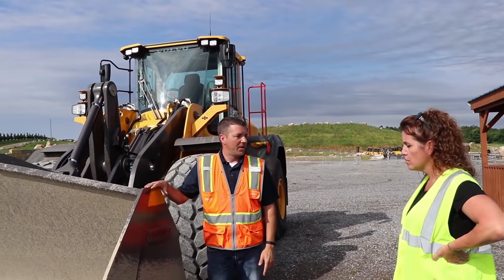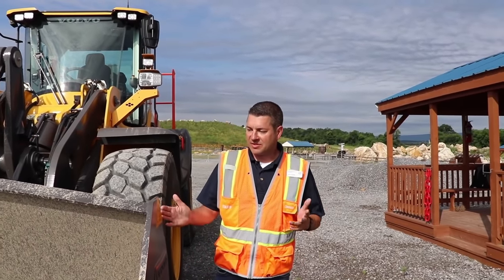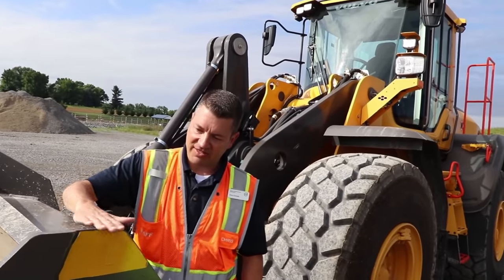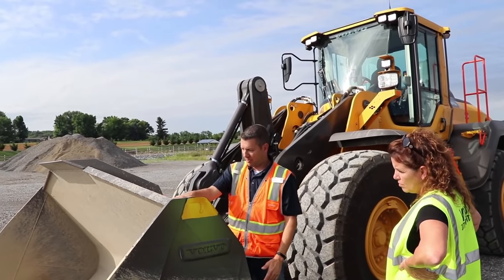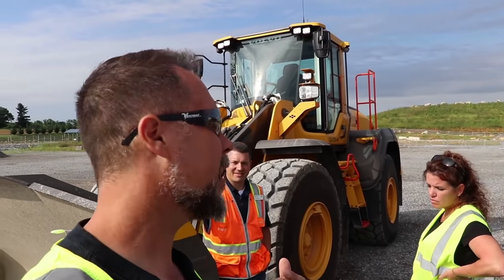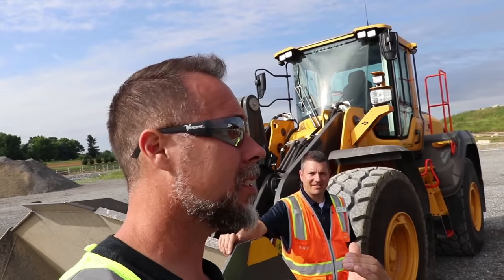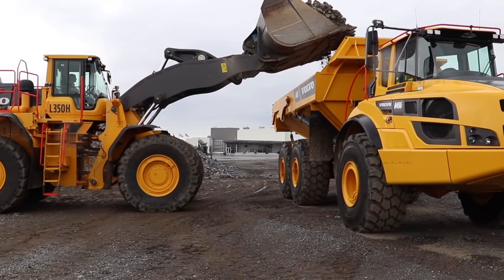I'm going to show you how to use your bucket level. Most machines have either a mechanical bucket level or an electronic one. If you see some that don't, you want to pick a reference on the bucket somewhere. With these machines, this flat part of the bucket is parallel to your cutting edge, so you can look from the cab and see that if this part looks flat, then pretty much the bottom is flat too, so you won't be gouging into the ground. Even if your machine has an electronic bucket level, it's not a bad idea to figure out a mechanical cheat system as well, because sometimes it's just easier — whatever works for each individual operator.